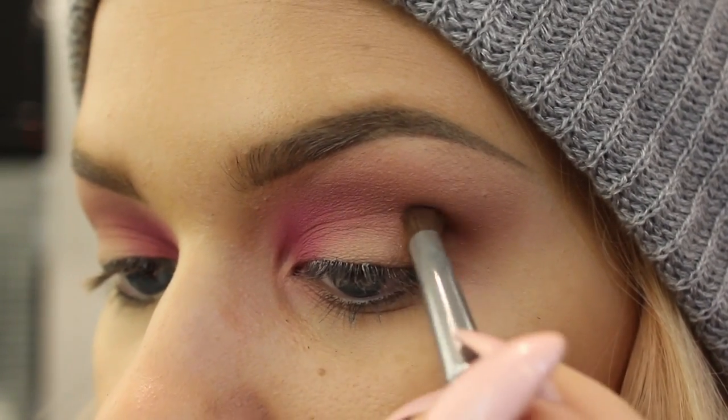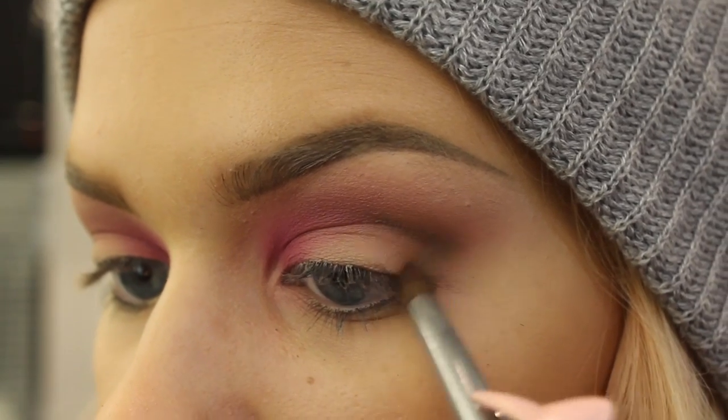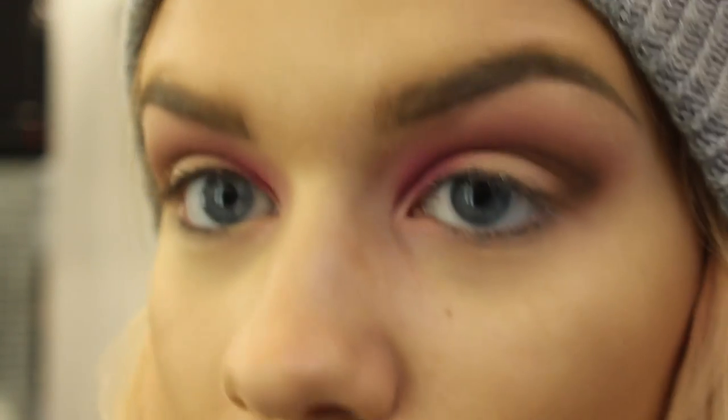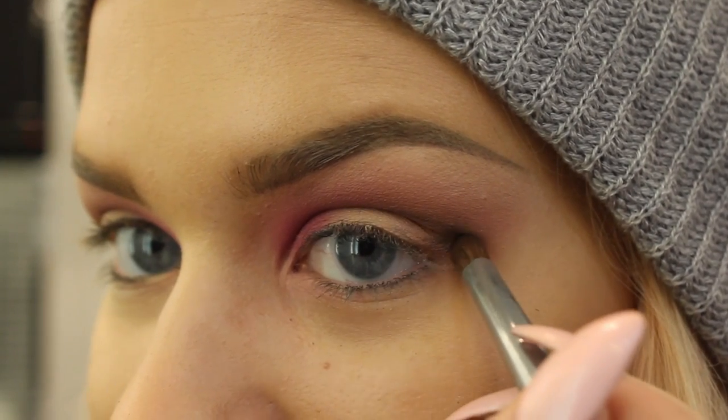This looks a little bit like Neapolitan ice cream right now. Anyways, I'm just taking that into the outer corner here making kind of a v-shape, as always.